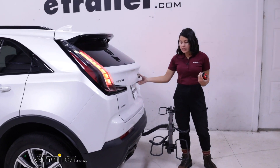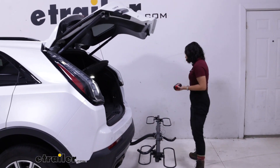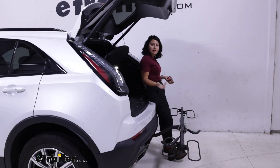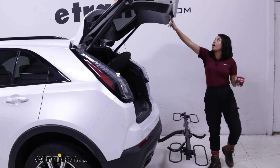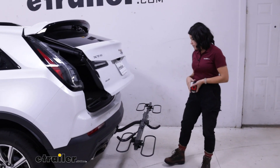With it folded down like this, you can open up your hatch. You can change out your shoes while you're here, you can put away your groceries, grab your helmets, grab your backpacks without having to take the bike rack off. Yes, you do have to take the bikes off and that's going to be the downside.